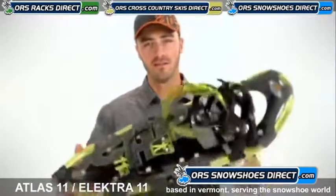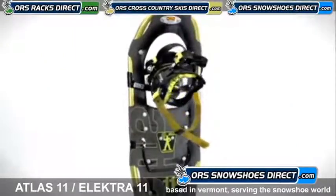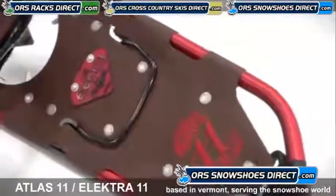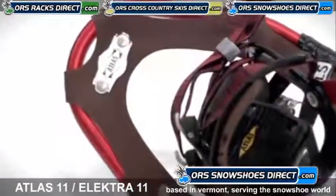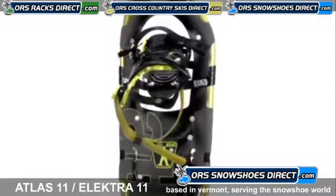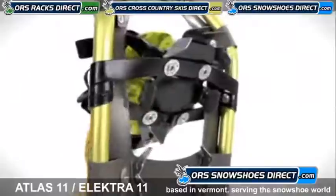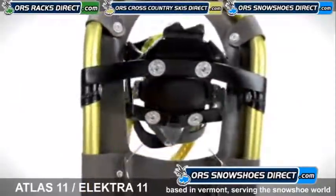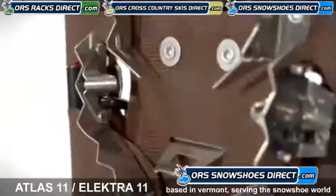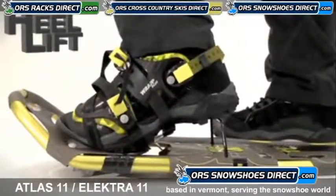Hi, I'm Connor, and this is the Atlas 11 Series. The Atlas 11 Series and Electro 11 Series snowshoes bridge top-end performance for winter hiking with greater value. Built on the proven technology and value of the Atlas 6061 aluminum V-frame, durable tempered steel all-track toe crampon, and flexible decking, the 11 Series snowshoes have the added security of our advanced aft traction and a climbing bar to ease strain on calf muscles.